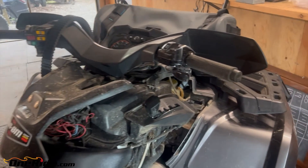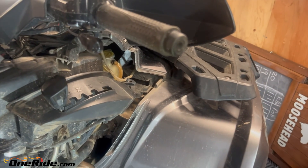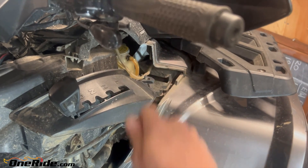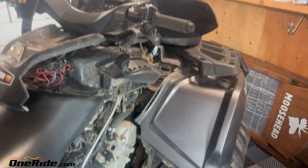I want to explain what the Can-Am rock really is. I just opened everything up and now I fully understand it. The rock occurs when you put it into high gear and it doesn't really line up, and you have to rock the machine back and forth with your legs to get it to pop in.